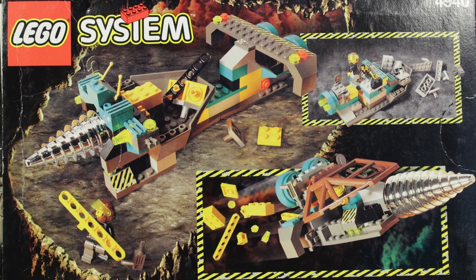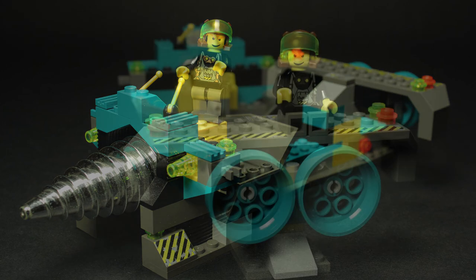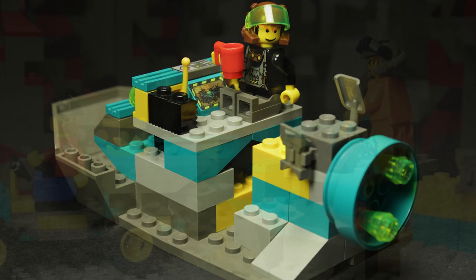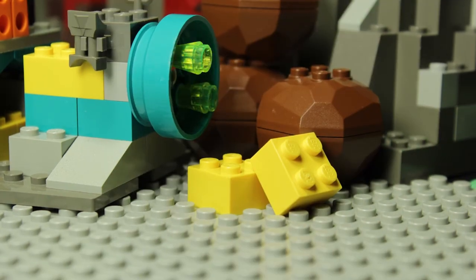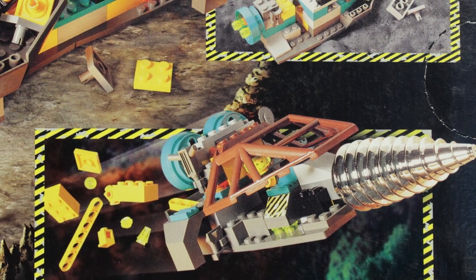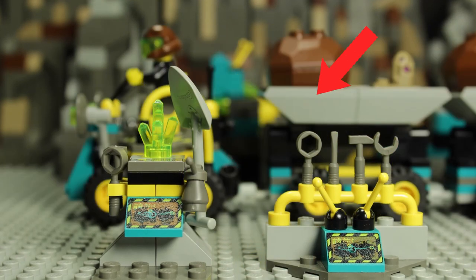Just like the previous sets, the Granite Grinder features three alternate builds on the back of the box, with one of them also appearing on the front of the box too, weirdly enough. My favorite of the three is a large stationary drilling platform — it has a great real-world industrial look to it. The second alt build continues this practical approach by serving as a smelting station, turning old or unnecessary parts back into usable materials. Lastly, all sense of realism is thrown out the window for a safety hazard with Jett's flying drill craft. While the last build is certainly the most flashy, I think it's the two stationary builds that steal the show and add the most to the Rock Raiders mythos.